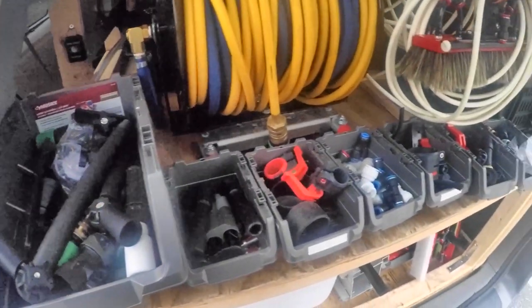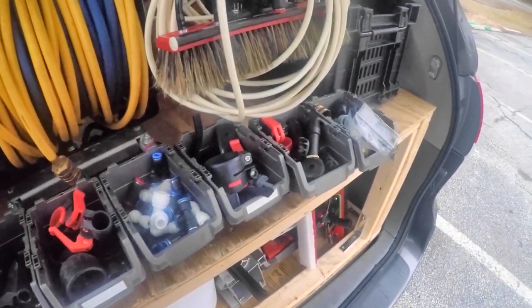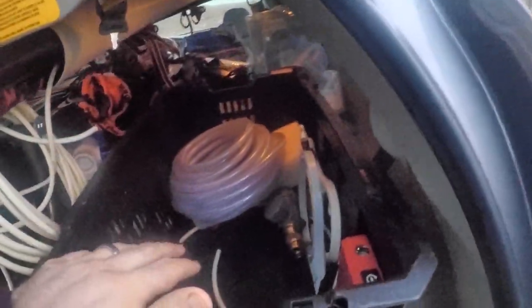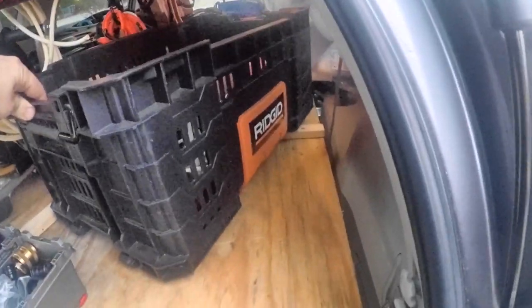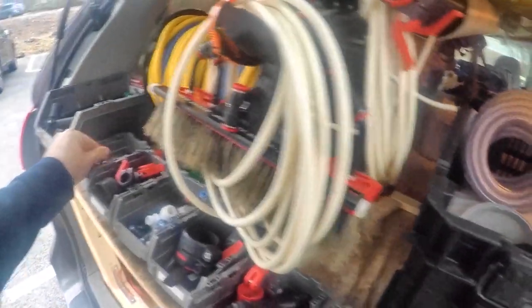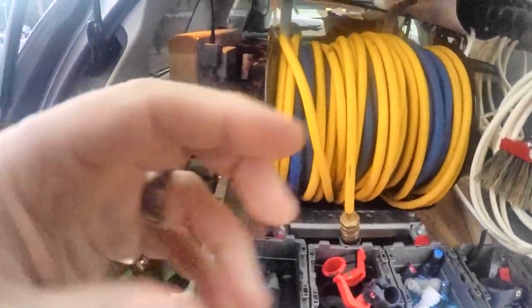Here you can see I have these bins that I bought at Home Depot and they all have water-fed extras in them, organized, and I keep them in this crate. It's a rigid crate, also from Home Depot. I've got some 3/8 hose here, extra, some filter wrenches and a couple of things I don't use. A soap filter from Unger — I never used it, but I had every intention of it. And a bronze wool pad and some extra white scrub pads for the alpha scrubber.